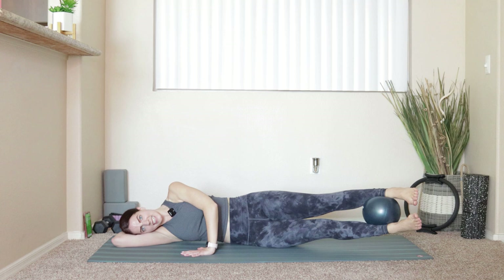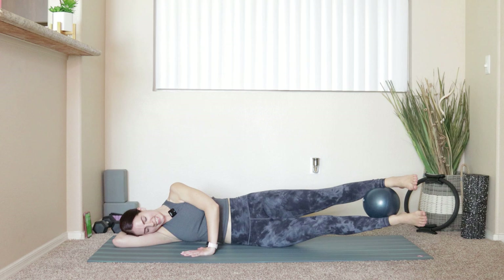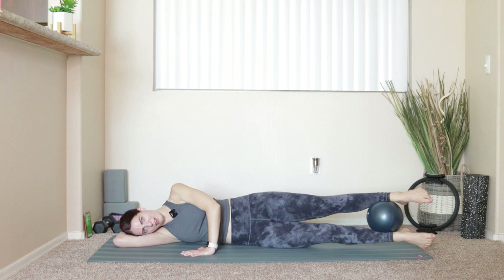Eight more — eight, seven, six, five, three, two, and one. Lift the legs up, hold it right there, squeeze the ball — ten, nine, eight, seven, six, five, four, three, two, one.